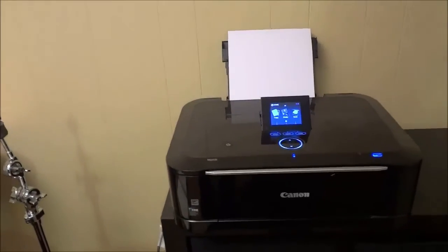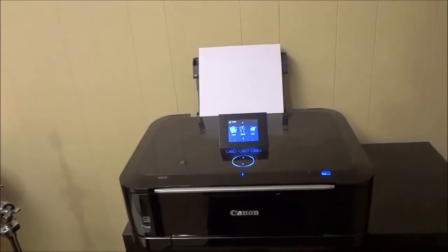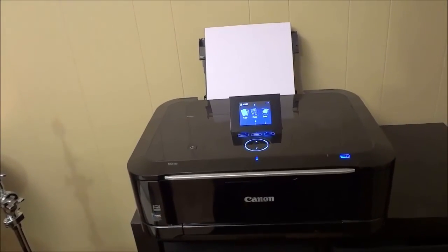And once again, that's basically it. I hope that you have enjoyed this review of the Canon PIXMA printer. That's all I have for you today. Thanks for watching.